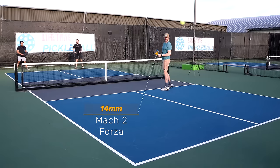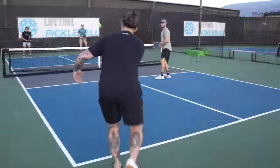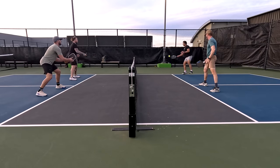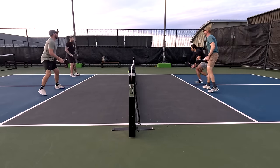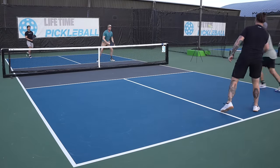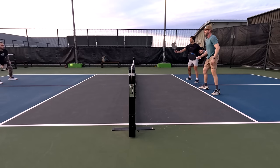The 14mm version gives you a few more offensive options at the kitchen. Although the power isn't huge with full swings, the pop on this paddle is top tier, so speed ups at the kitchen are very effective. Counter attacks are probably the biggest strength of the 14mm version. Because it has such good maneuverability due to its low swing weight and because balls come off hot with short strokes, I could effectively counter speed ups. Of the two paddles, the 14mm version has the best hand speed and maneuverability, but the 16mm is no slouch here either.